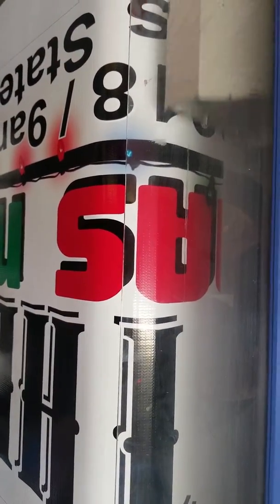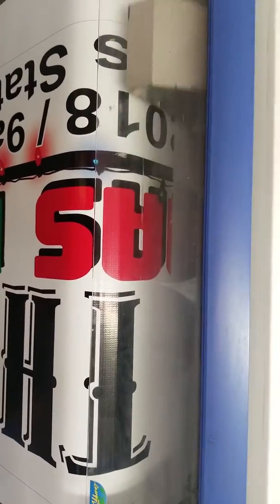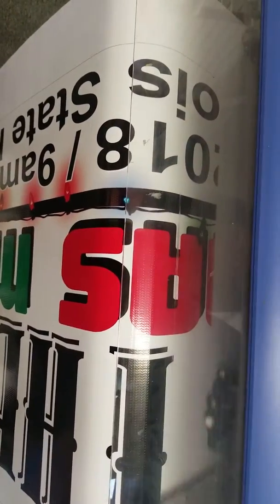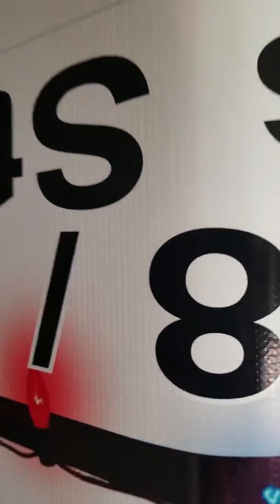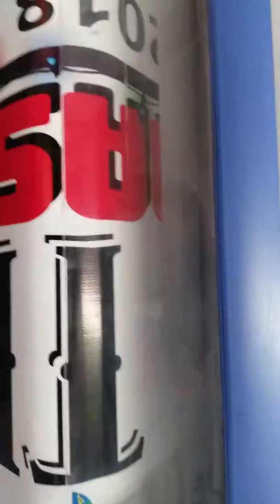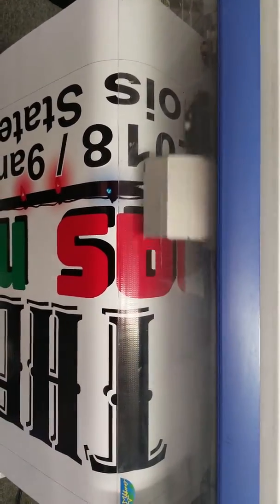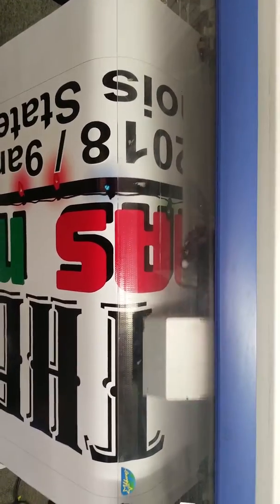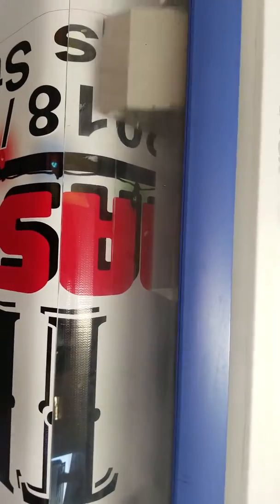We've been running banners on this thing for the past week for an event at the fair. I'll get you some more after this gets done with the hours and all that good stuff, but here's one to check out. You just called about five minutes ago and it's in a current print — this is a pretty large banner so it's gonna take a little while to finish.